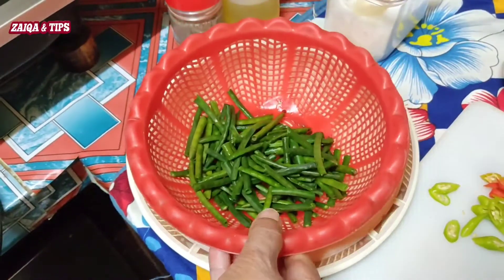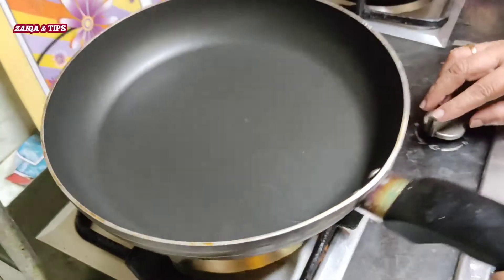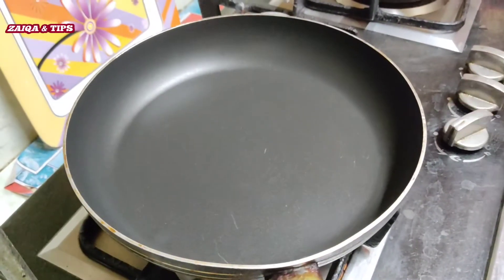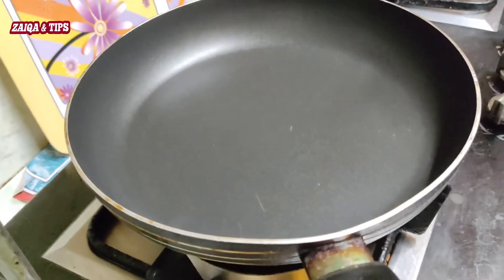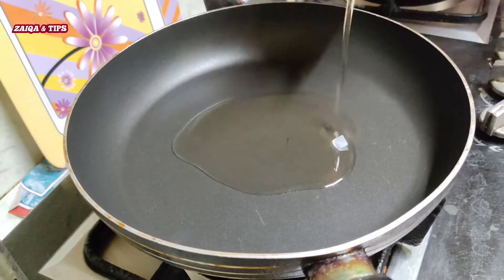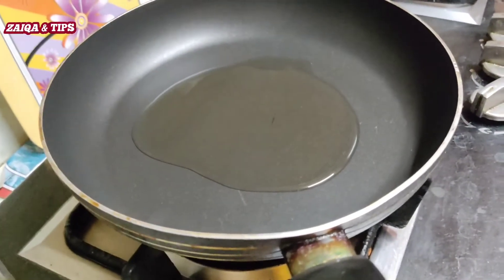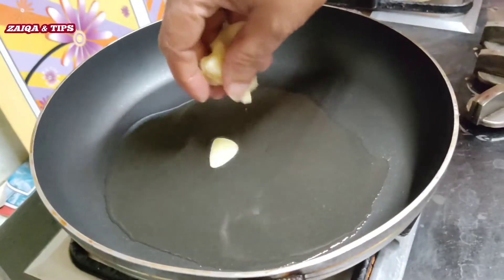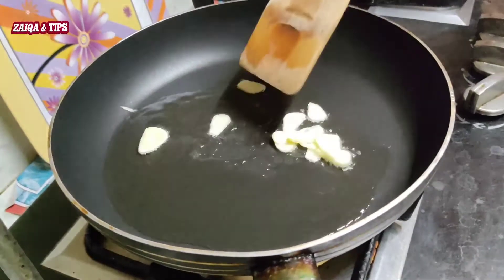The beans will be boiled and dry. We will cut the beans and make 3 or 4 spoons of oil. We will also add garlic.